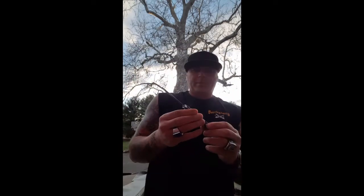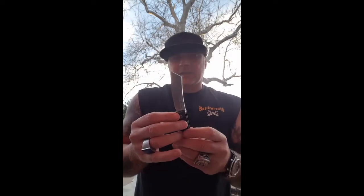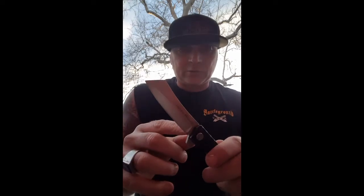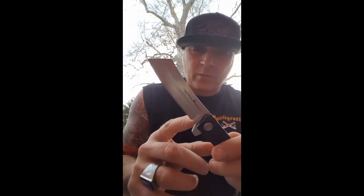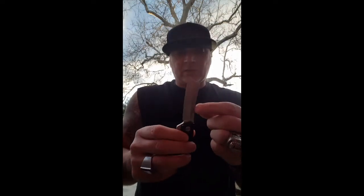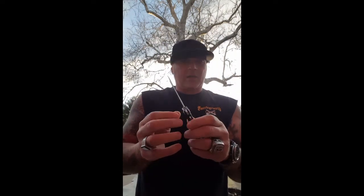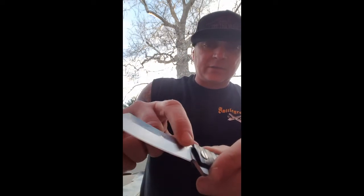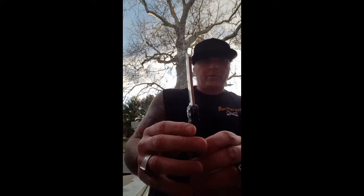I've never ever heard of this company. I wasn't sure if this was like some generic knife that different companies put their names on, but I'm starting to not think it is. This is by Tactical Gears — TacticalGearz with a Z at the end, all one word. This is D2 steel. It even says it right there, and just like the Cut Jack from Steel Wheel, this is not laser printed — it's etched into the steel.